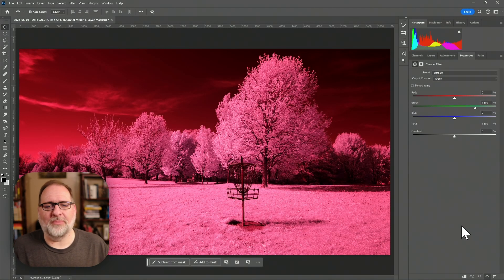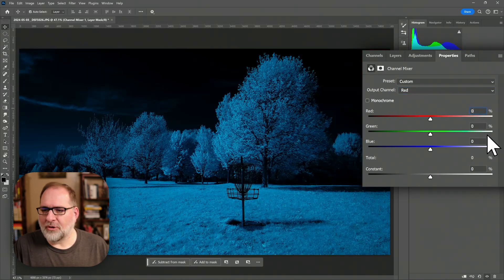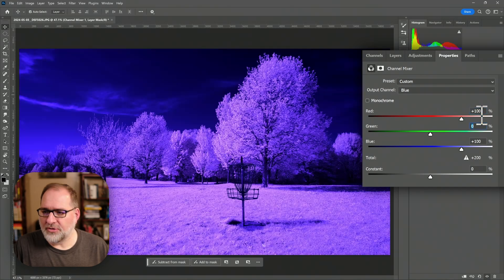So let's go down to the adjustment layers and select channel mixer. The channel mixer will allow me to swap the colors, and then I'll be seeing my final colors — I'll get a better idea of what this looks like. In properties, I'm going to go to the output channel red. We're going to change red to 0 and blue to 100, then go down to the blue output channel, set blue to 0 and red to 100. Now I've swapped my colors, which gives me a better impression of what my final colors will look like and helps me eyeball my white balance.